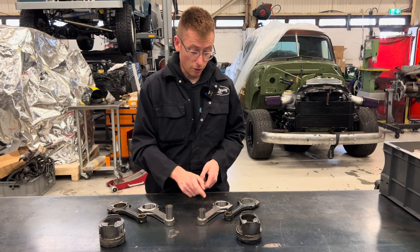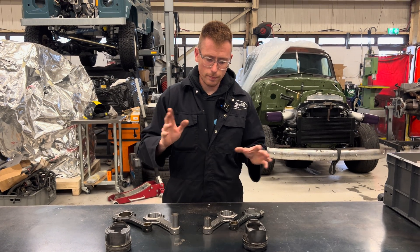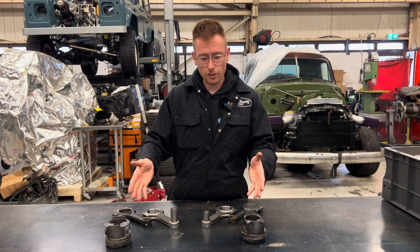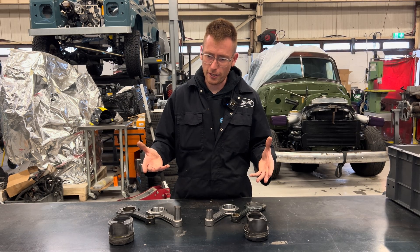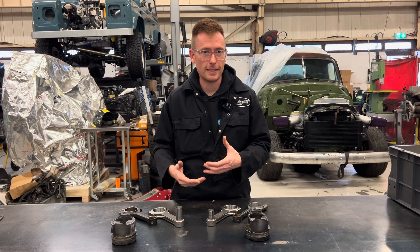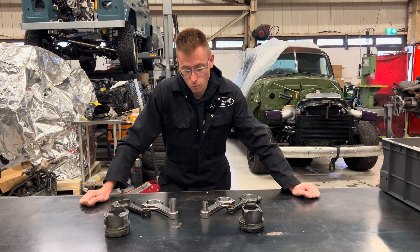So we've basically made the rod a direct fit for the stock wrist pin. Interestingly, doing my research, the 606 has 87mm pistons, and if you look at a lot of 87mm pistons you'll generally find a Supra piston. Supras are 86mm as standard but you can get an 87, so I wondered what sort of wrist pin size comparison there was.